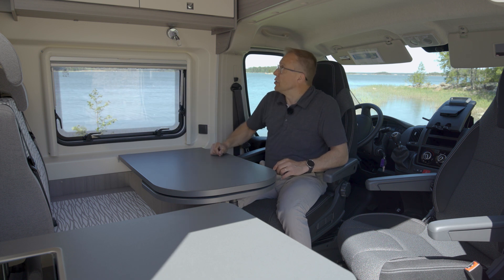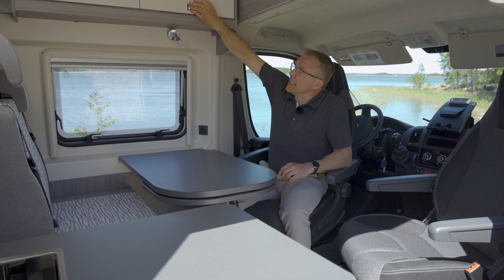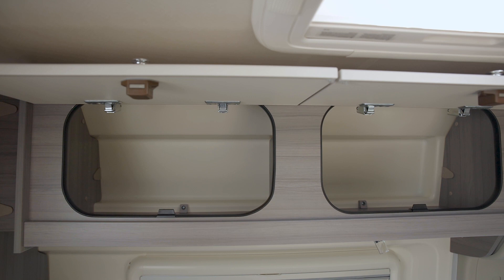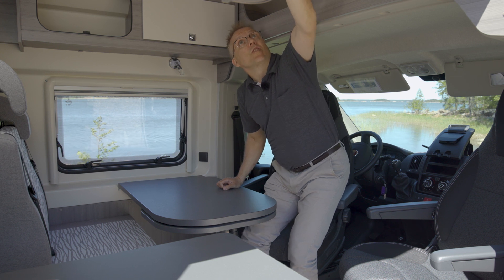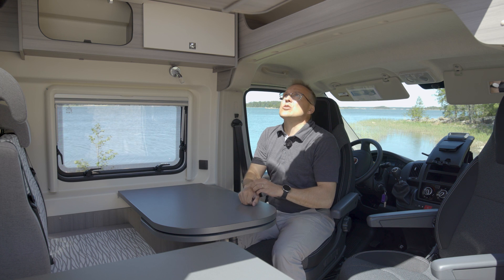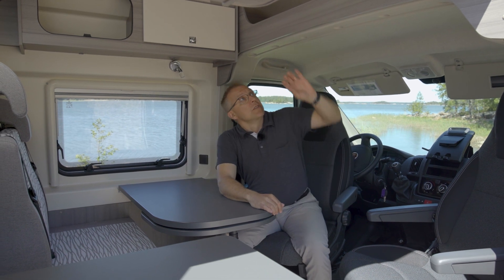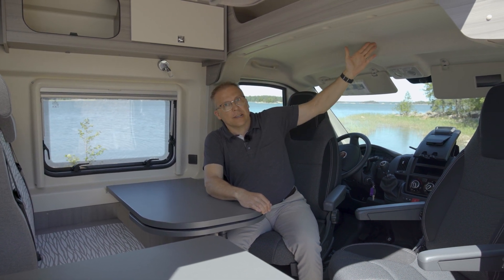Tässä on iso ikkuna ja käännettävä lukuvalo. Ikkunan yläpuolella on kahdet yläkaapit – yläkaappeja tässä autossa on aika paljonkin. Kun pimennysverho avataan, sieltä tulvii todella paljon valoa. Olohuoneen yläpuolella on iso kattoluukku pimennysverhoineen. Hytin yläpuolella on iso tavaratila hyllykokoa perille asti, eli tavaraa saa aika hyvin laitettua sinne tänne.